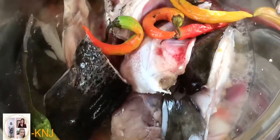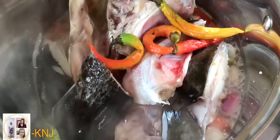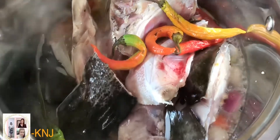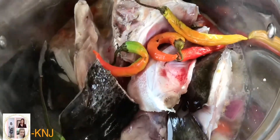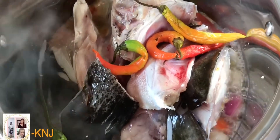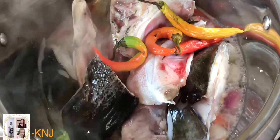Kumukulo na ang ating isisigang na isda. Dadagdagan na natin ng additional na sabaw. Kasi yung kaninang nilagay natin, konti lang yun — para manuot muna yung lasa ng mga sangkap o mga ingredients na nilagay ko sa ating isisigang. Dadagdagan na natin.